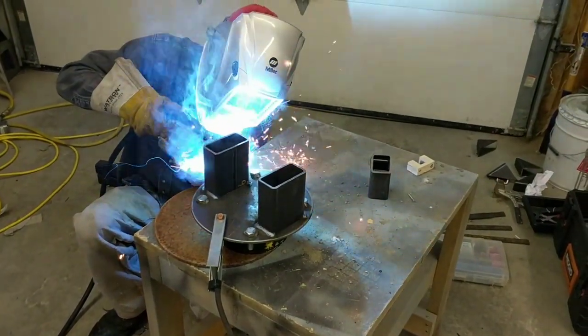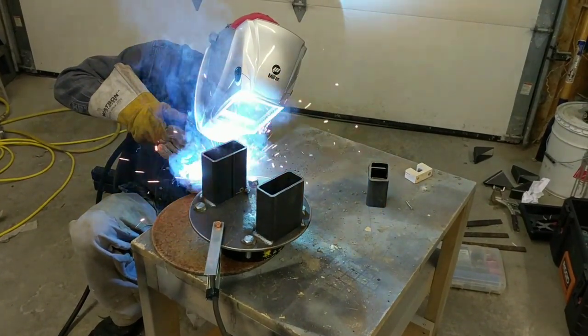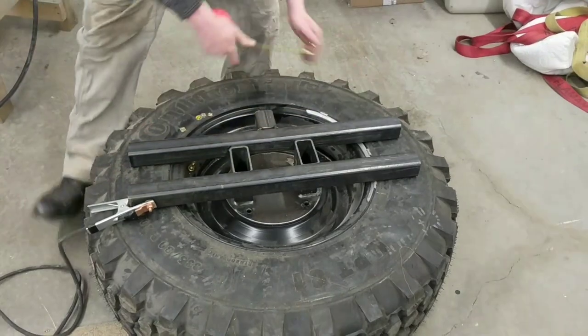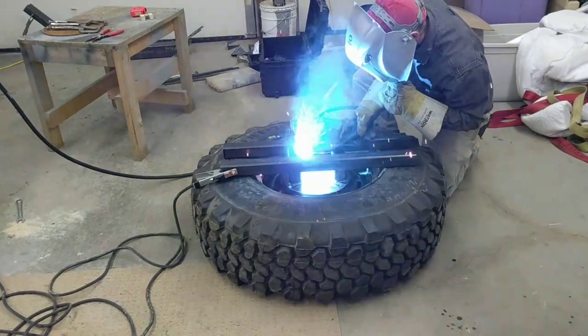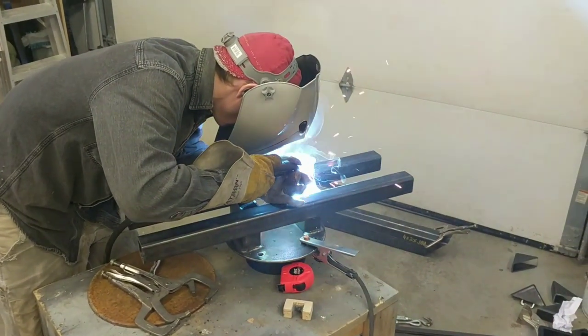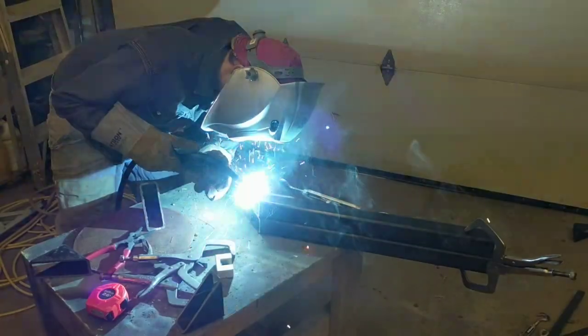A well-timed text message from Brayden — he had some free time and offered to do some welding for me, so we got to work and welded everything up. We started welding right at the spare tire and then worked our way down the frame towards the bumper.